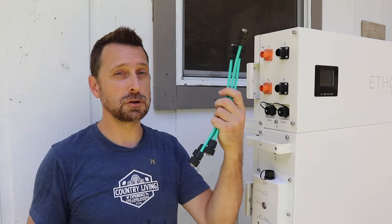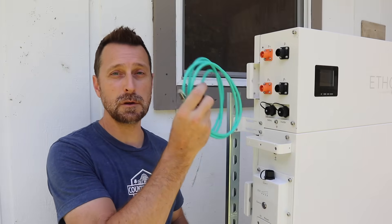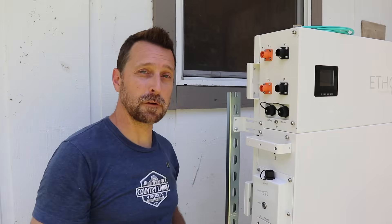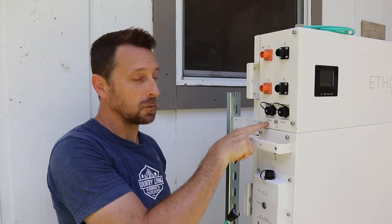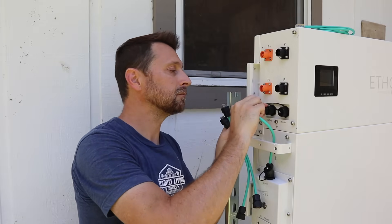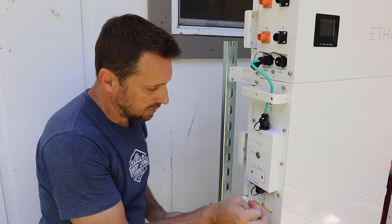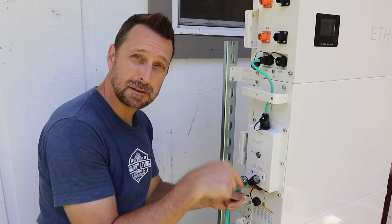On this side of the battery we are going to do communications. We've got our short jumper communication cables and our long cable that will go to the inverter if you decide to do closed loop communications. We're going to come from the port that indicates battery to the top of the first battery — it's basically plug and play, just plug it in and tighten it down. For each subsequent battery, come from the communication port on the bottom of one battery to the top of the next.